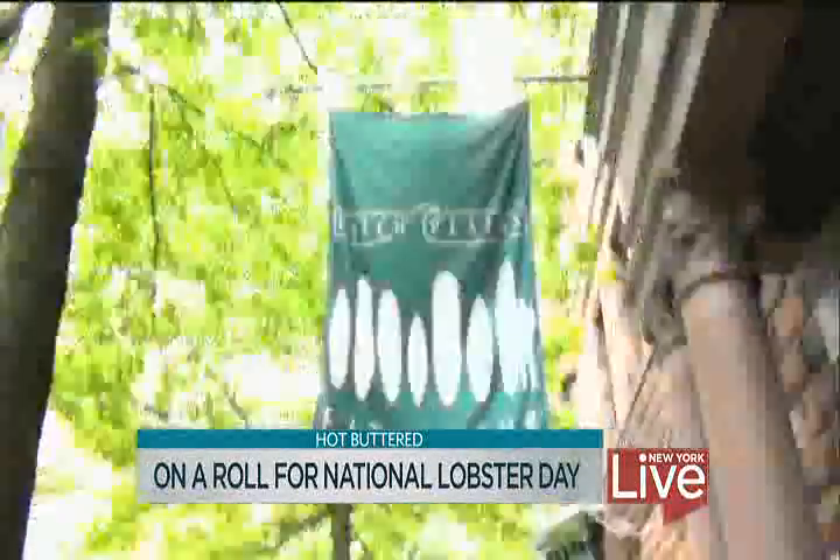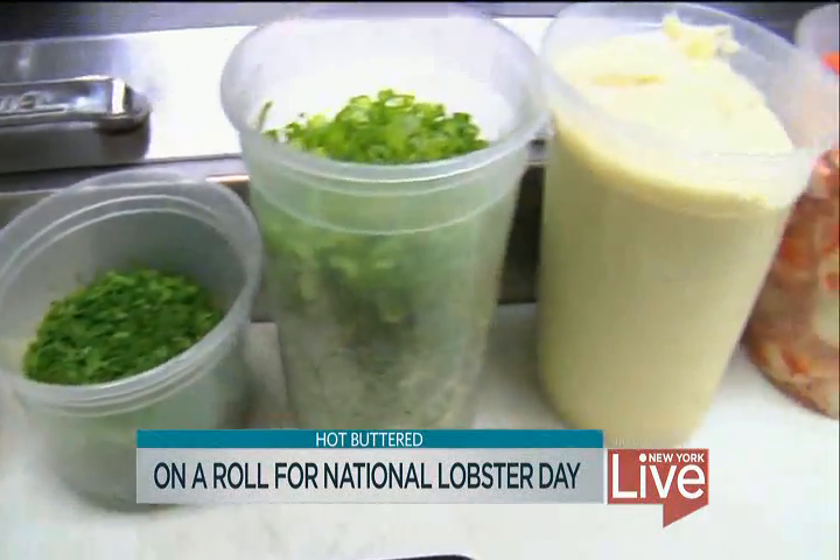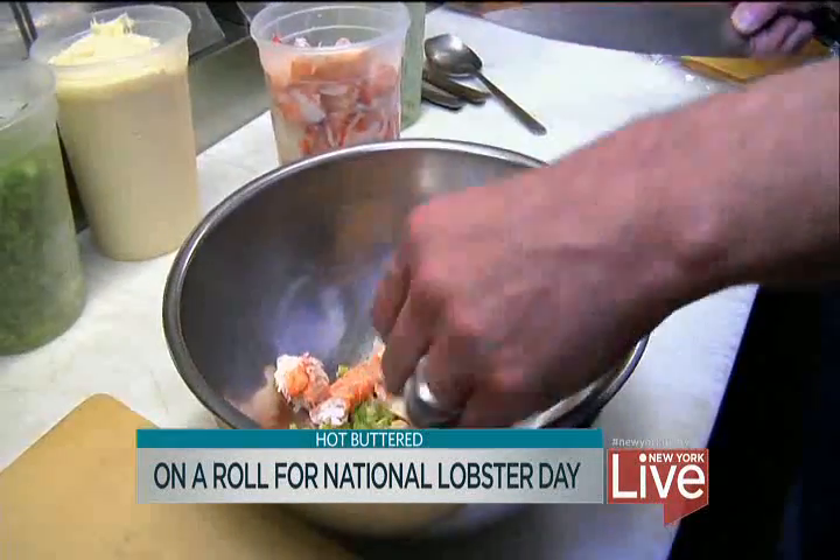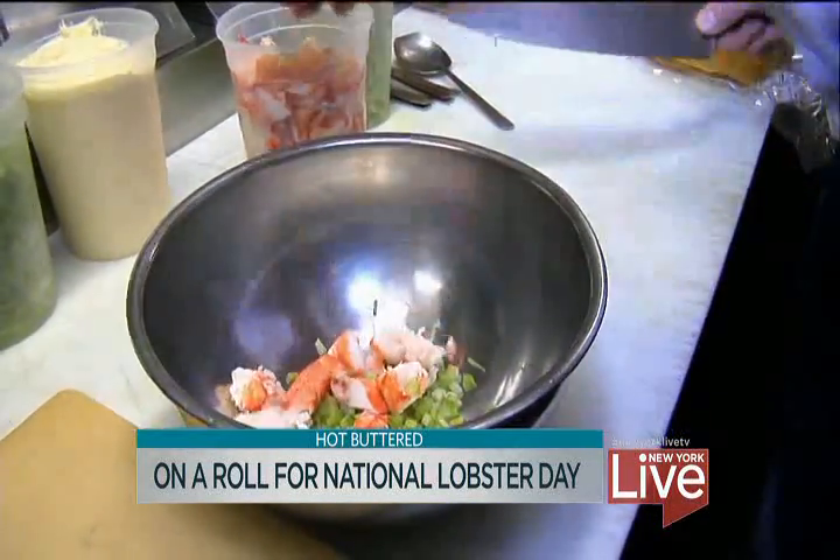I put some tarragon, some parsley, a little bit of scallions, some mayo, lobster, and of course a little bit of very finely diced celery. And we also finish it off with a little bit of Old Bay seasoning. Anybody got any Old Bay?